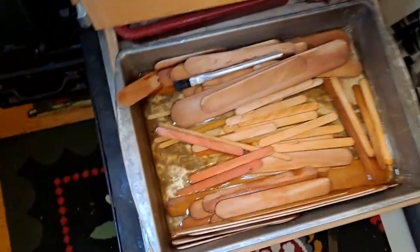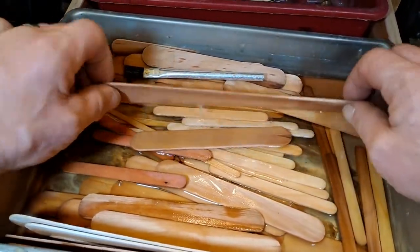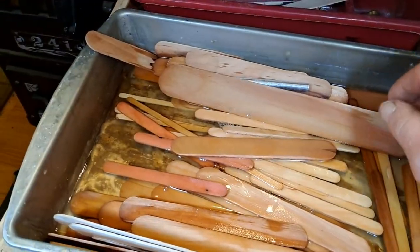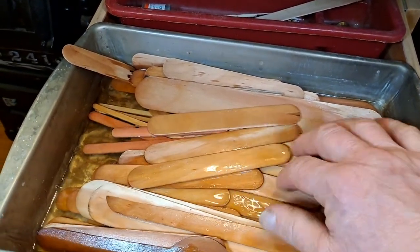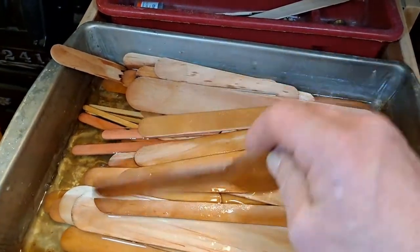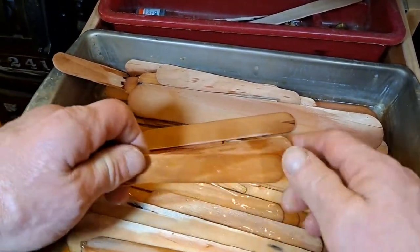First we want to start with the wood. All you need to do is soak craft sticks, popsicle sticks, tongue depressors — these are large craft sticks. You soak them in water overnight, or longer. Sometimes if you soak them for days, the water gets a little slimy, but don't worry about that. Just rinse them off and put fresh water in. Also if you soak them for days, the sticks turn dark.